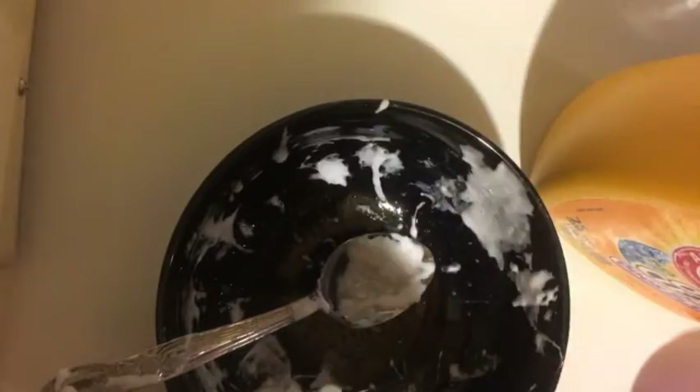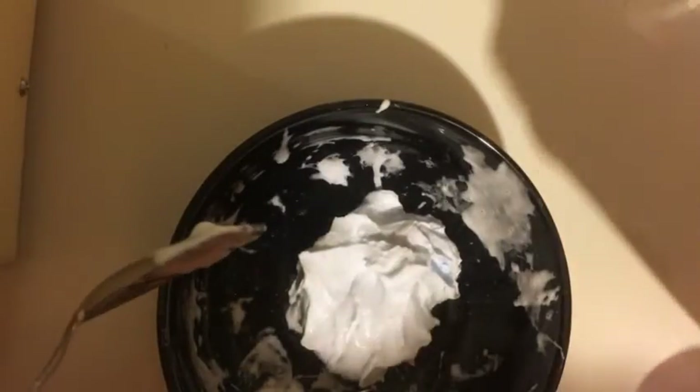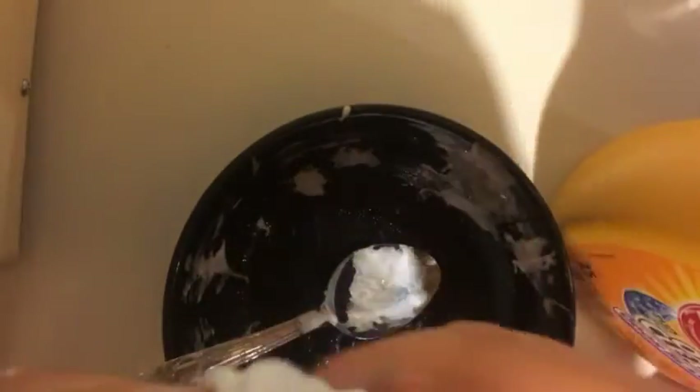Sorry if you can hear stuff upstairs — my brothers and sisters are stomping around. Mine's pretty much done; if anything it might need a little more detergent because it's still kind of sticking to my hands. I'll add just a little bit more. Now it's perfect — it's not sticking to my hands at all.